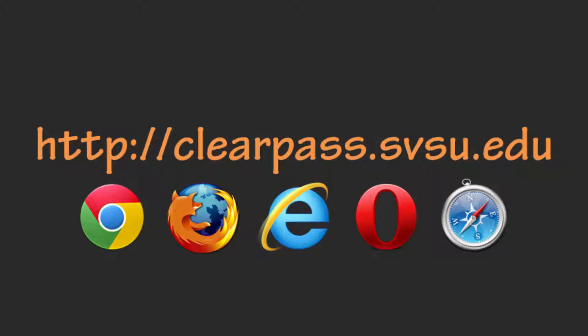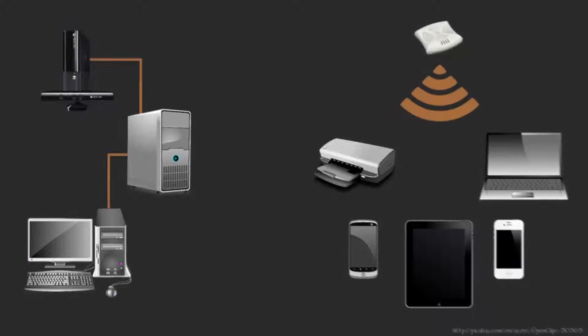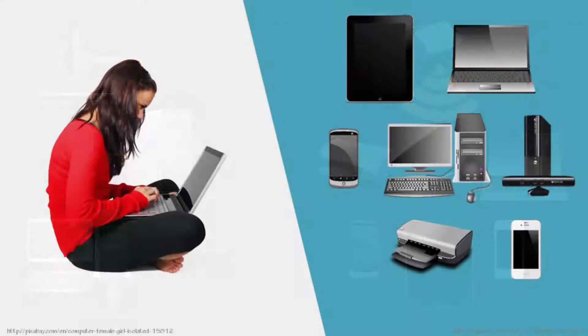ClearPass is a web service that SVSU has for managing devices on campus that use the wired and wireless networks. SVSU users need to use ClearPass to get personal computers and laptops, smartphones, and tablets connected to the internet on campus. Users with gaming systems or wireless printers will also need ClearPass to manage not only the internet access for those devices, but the sharing of those devices with others.